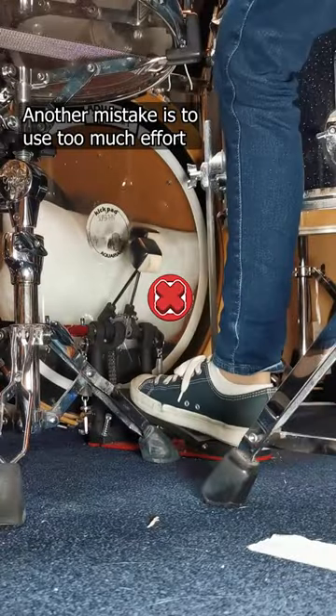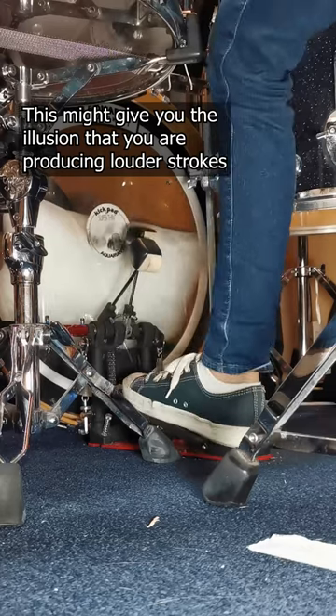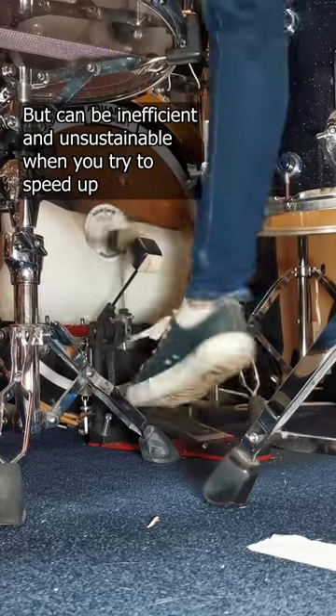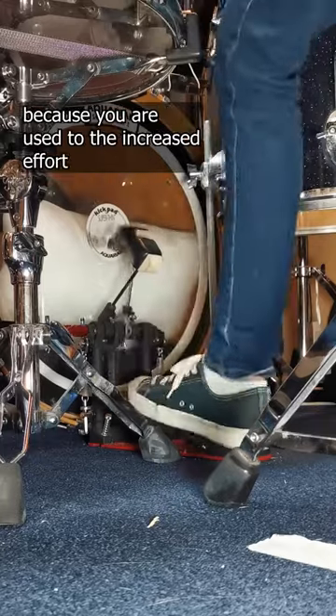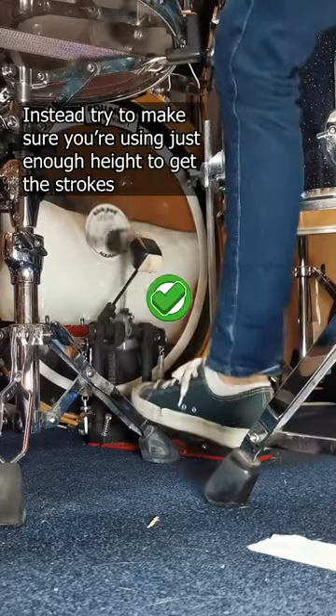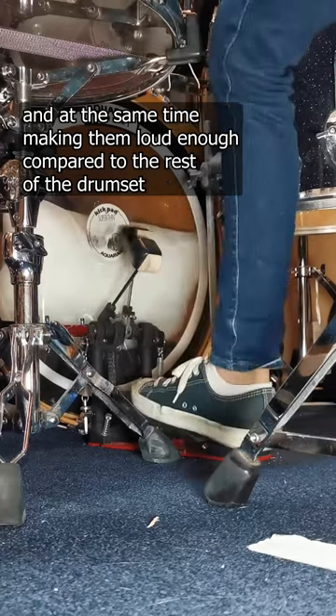Another mistake is to use too much effort, causing your leg to go up and down with a lot of force. This might give you the illusion that you're producing louder strokes, but it can be inefficient and unsustainable when you try to speed up because you're used to the increased effort. Instead, try to use just enough height to get the strokes while making them loud enough compared to the rest of the drumset.